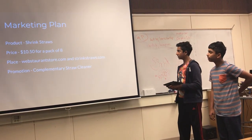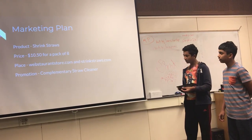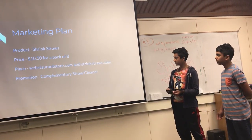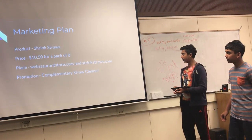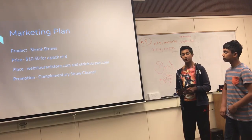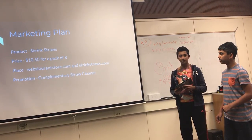Our product, shrink straws, will be sold at a price of $10.50 for a pack of eight on webstaurantstore.com or shrinkstraws.com. Each ordering will include a complimentary straw cleaner to avoid the straw becoming dirty.